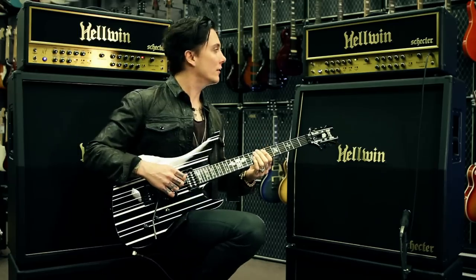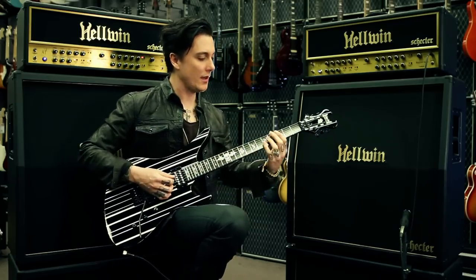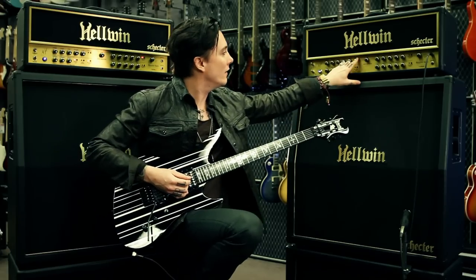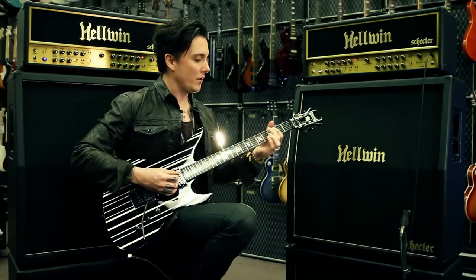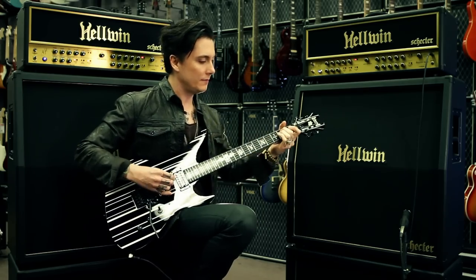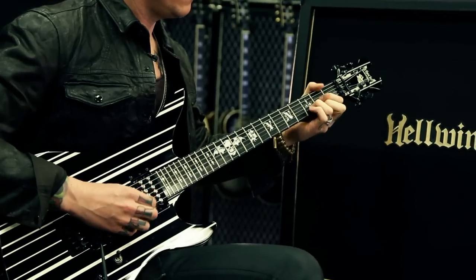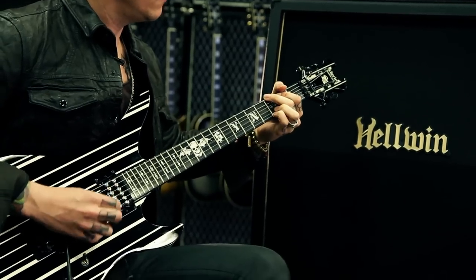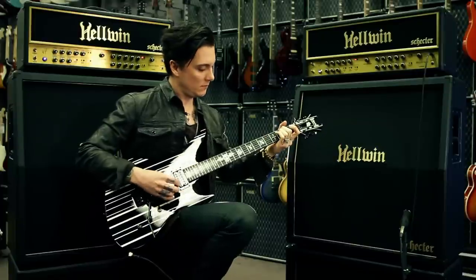We have two different clean voicings — one being the USA, and then you have the UK voicing, which I'd probably use for more rock type of stuff. Another very important thing was needing to have great breakup and great resonance.